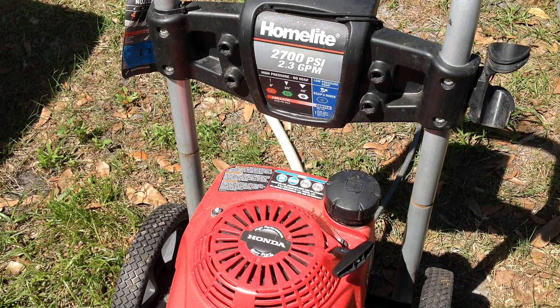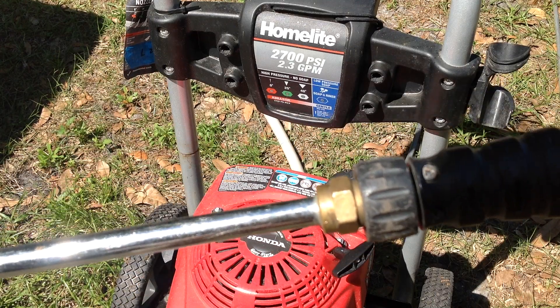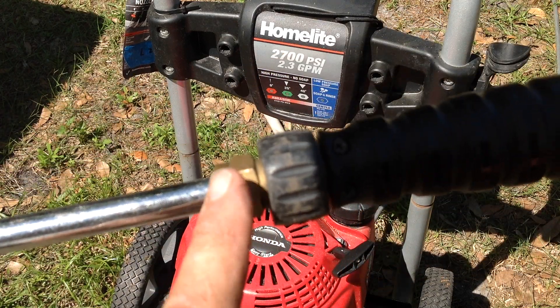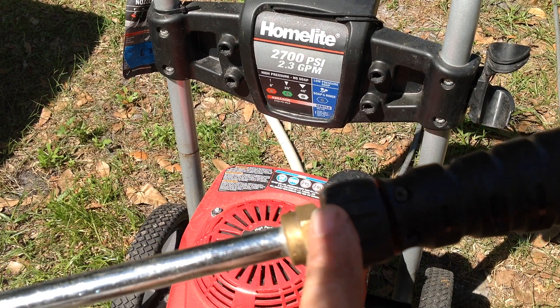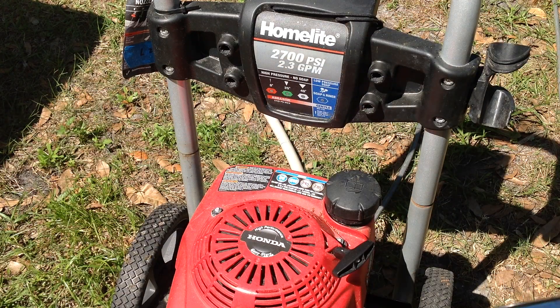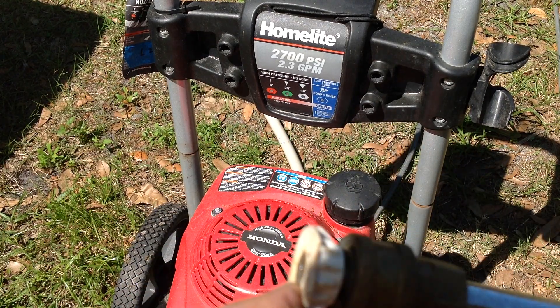I had it running earlier but it was not producing any water pressure. So I went ahead and disconnected the wand from the trigger handle — I wanted to see if there was any water pressure coming out of the handle. There was — I had a good stream of water out of the handle. So I took off the tip, and the tip had been blocked.